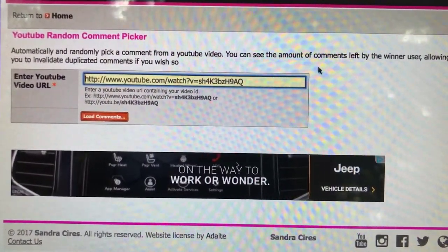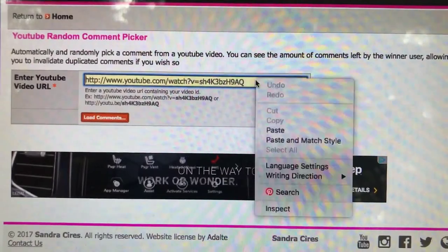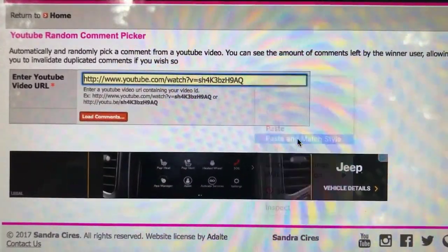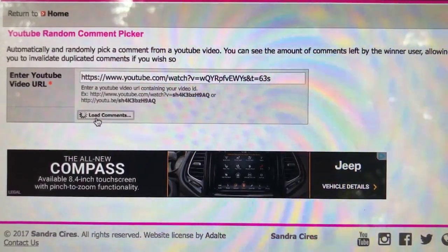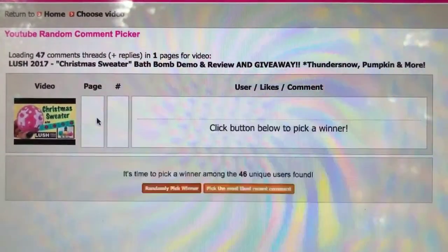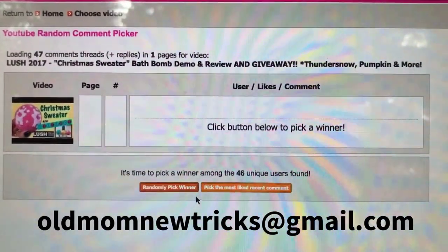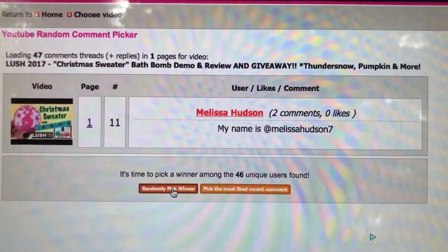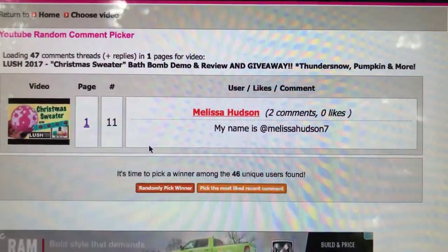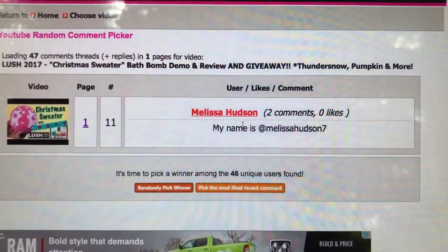Before we get into this demo, I wanted to go ahead and announce the winner for the Lush holiday products giveaway that I told you guys about a few videos ago. Go ahead and email me at Old Mom New Tricks with your mailing address and I will get your products out to you as soon as possible. The winner for the giveaway is Melissa Hudson — congratulations!